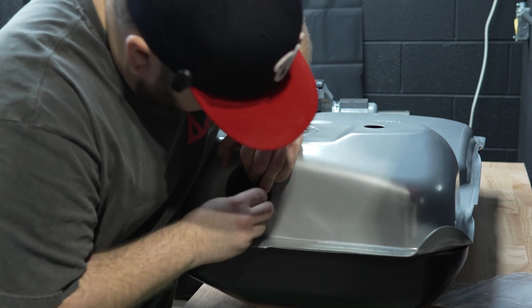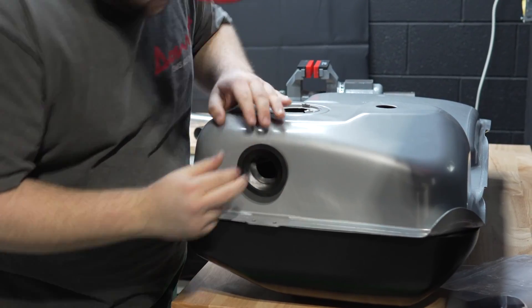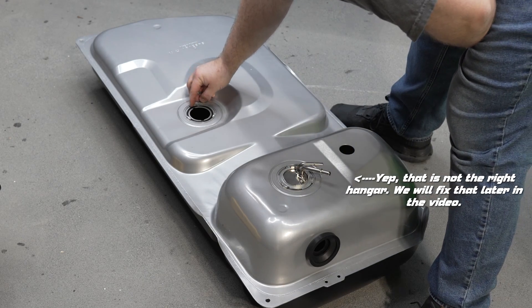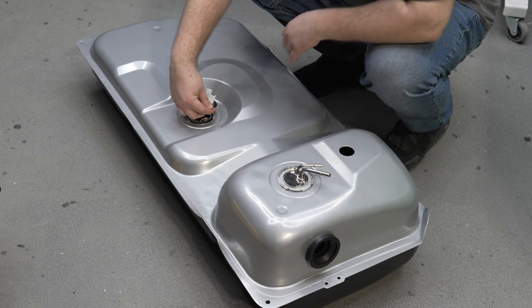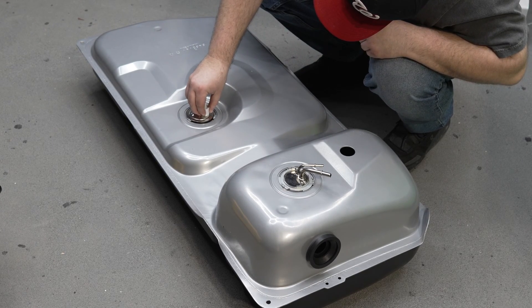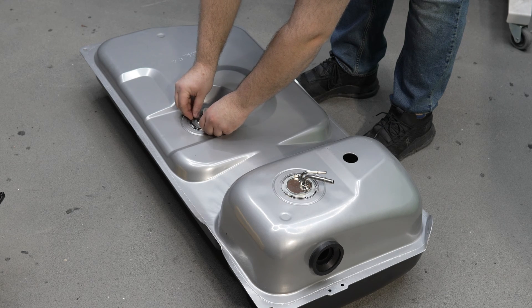First, we'll add the gasket for the filler neck. Then we'll set the O-ring and install the fuel level sending unit. Once that was in, we spun the locking ring into place.